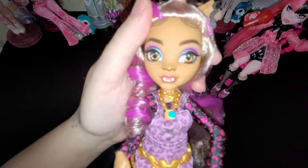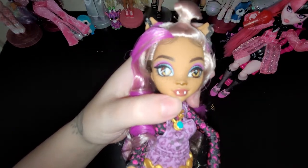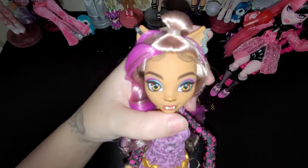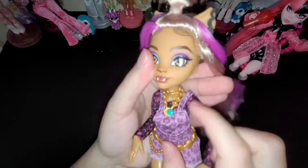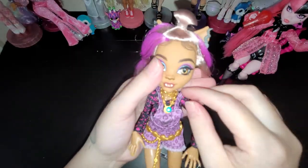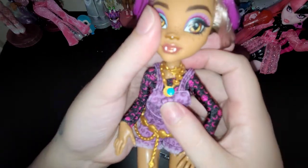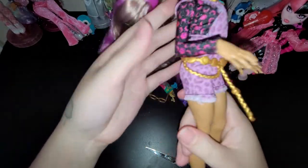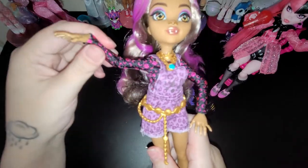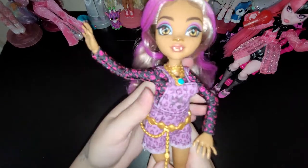Her face - her eyes and her little nose, it's so cute. And her little freckles. There's her necklace. Draculaura has a necklace too - I'll show you that in a moment. She has like two necklaces on and she has a belt. And then you get that same swivel articulation.